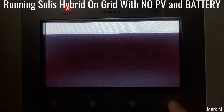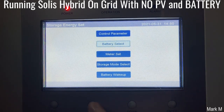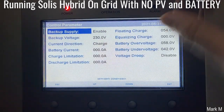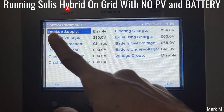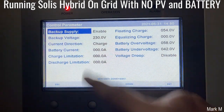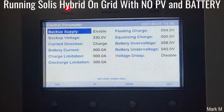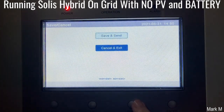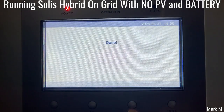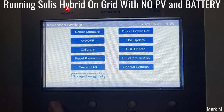Even if you have a battery, if you want to enable the backup, you have to enable the backup supply. The rest — don't change anything. So we're making sure that's enabled. Now we go back and turn it on.